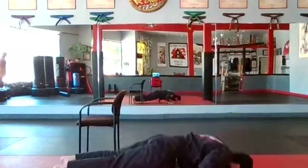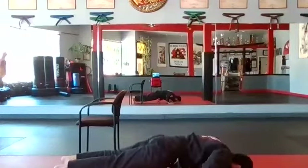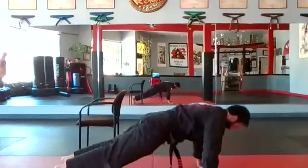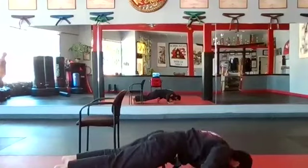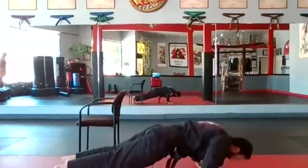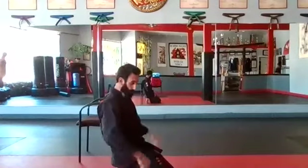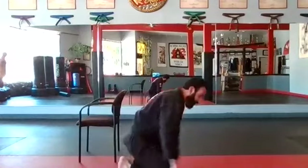Let's go — ready? Push-ups: one, two, three, four, five, six, seven, eight, nine, ten. Drop. Good. Just start to warm up your upper body. Very good.